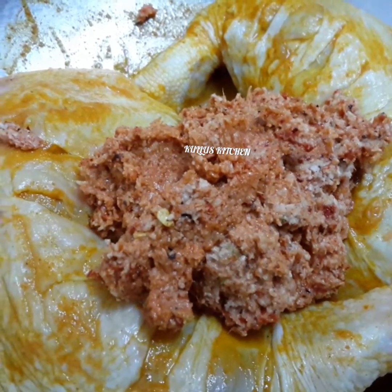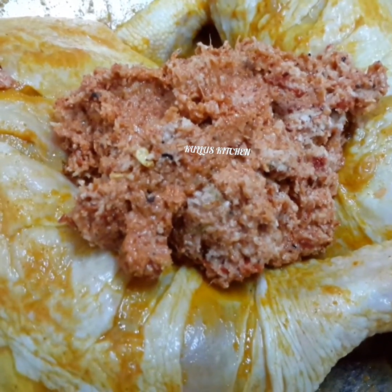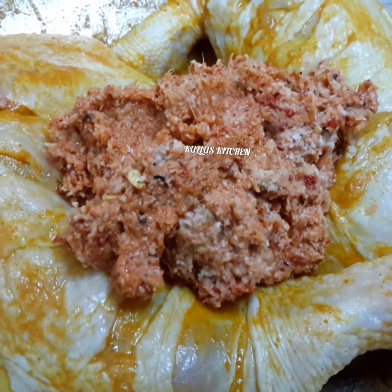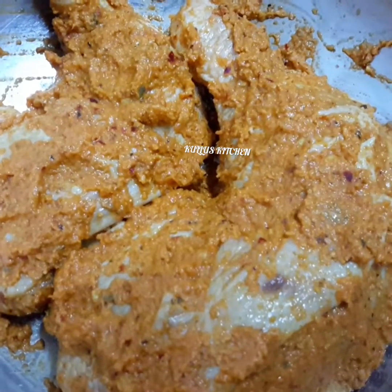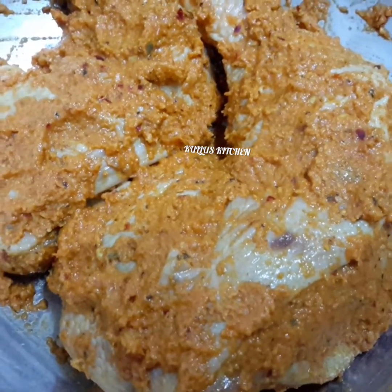Mix it very well. The sauce is very good. Let the sauce mix in.